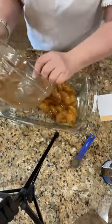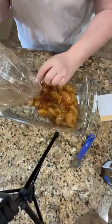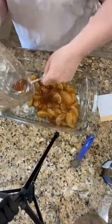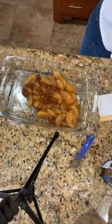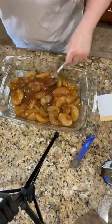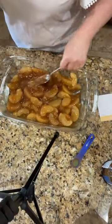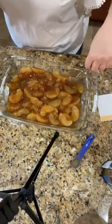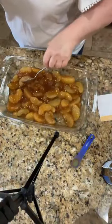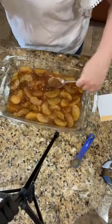This is a dump cake — I really think you could just dump it all in the pan. Getting all the gooey goodness out of the bowl. I'm going to try to spread this out and get it evenly distributed so you have apple goodness in every bite.